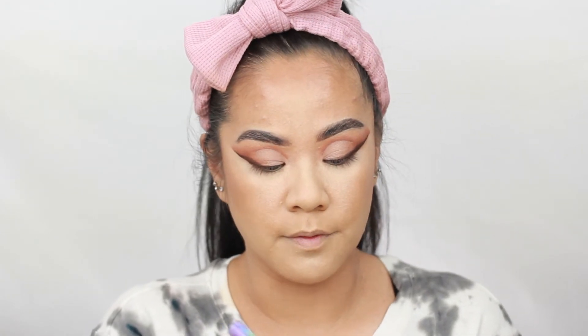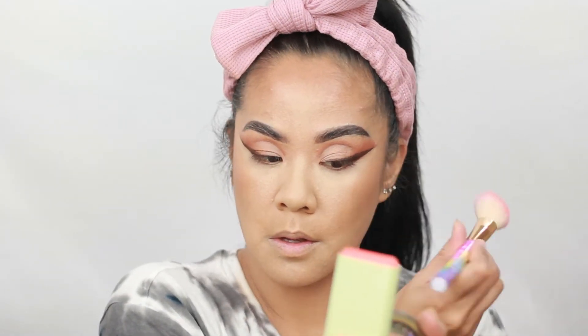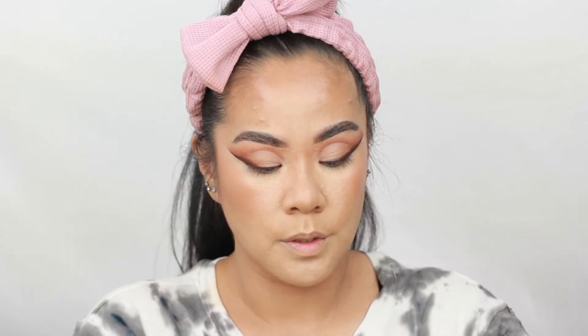I'm going to take this Pixi Beauty On The Glow Blush — this is a tinted moisture stick in Juicy, my favorite one. Why not — we're just going to pile everything on and then blend. Maybe the makeup gods will help us blend everything. Now I'm going to take my Airspun loose powder and a puff to set my face.